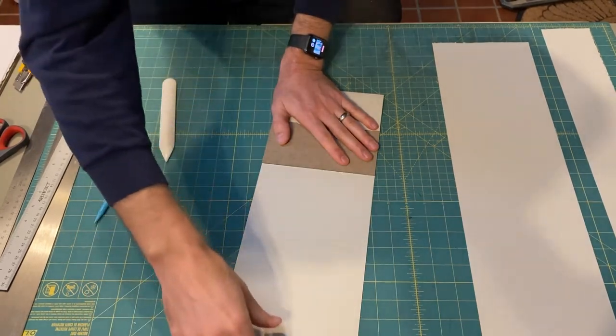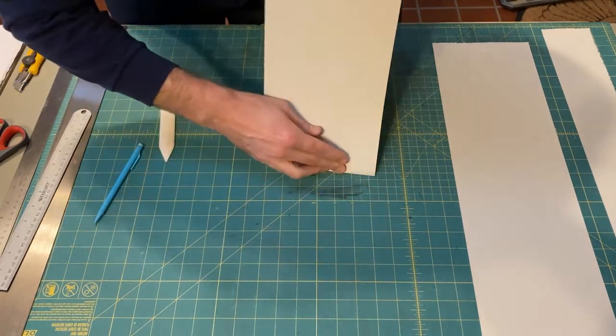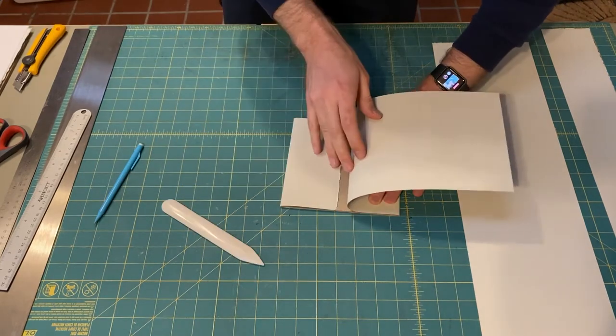You can check it out. Most bone folders come with a pretty blunt point. I'm going to do the same thing here — crease that over along that score line. I've got this line here where there will be a seam.